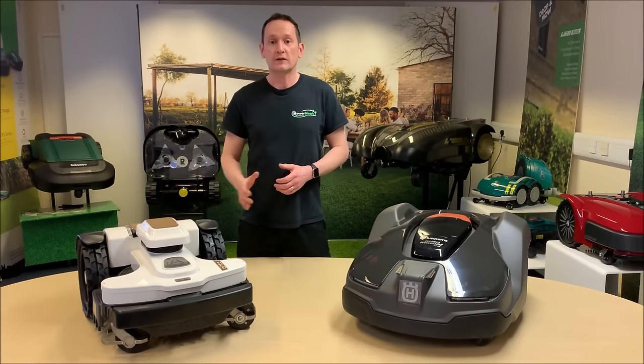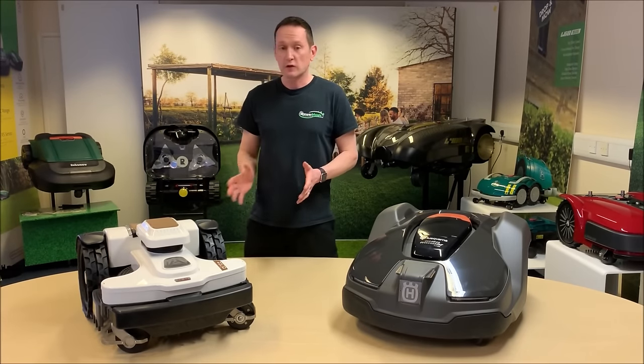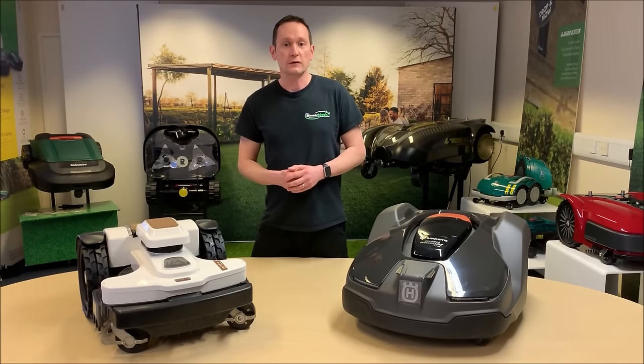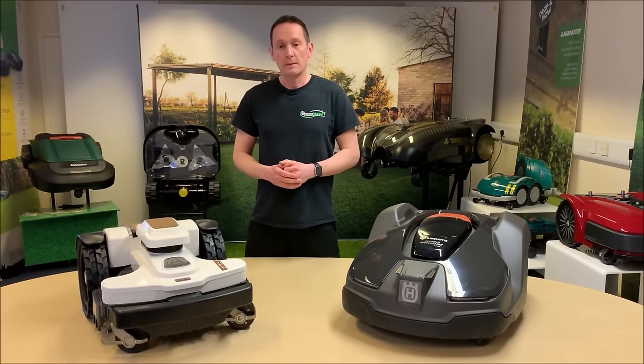The 4.0 is a really interesting product. Not only does it look totally different to any other robot on the market, including the rest of the Ambrosio range, it's been redesigned from the ground up and it's got some really amazing patented design features never seen before.